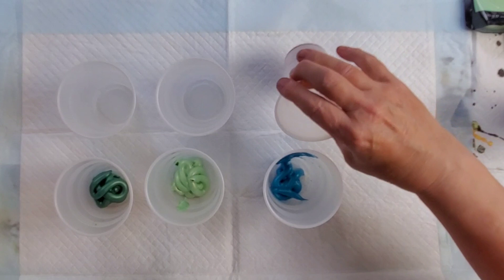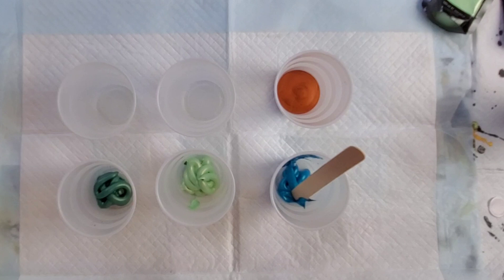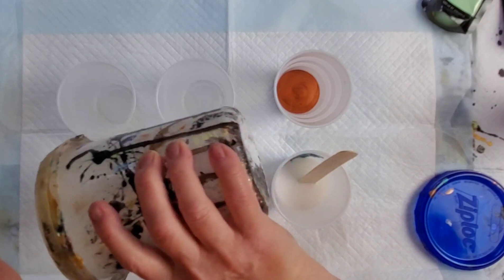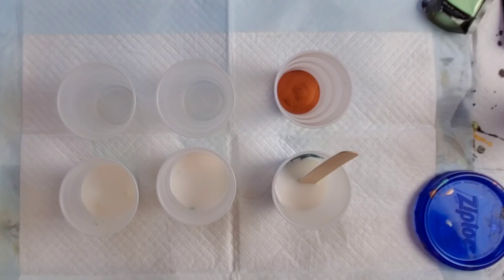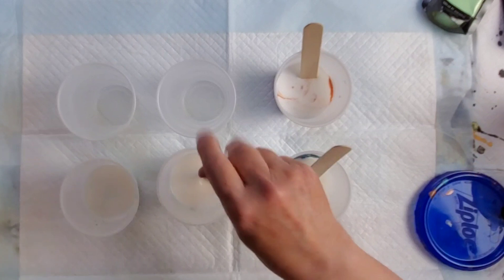I've added equal amounts of each of these paints into the cups. The Arteza paints are heavier body than the Chroma — you can see that because it's sitting in a lump like toothpaste, and the Chroma is a little more liquid. I'm going to add probably three times the amount of Floetrol to paint for the heavy bodied, and also three parts Floetrol to the Chroma.